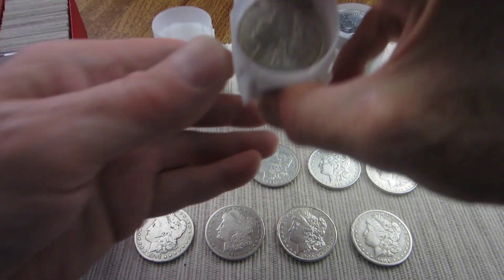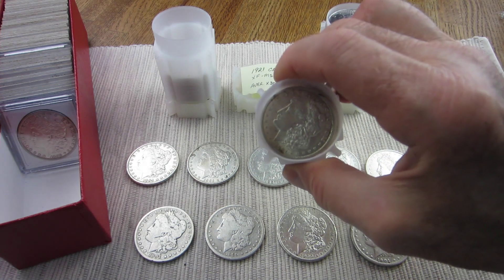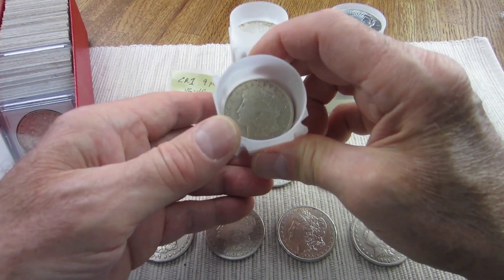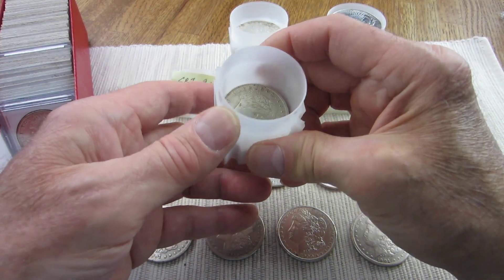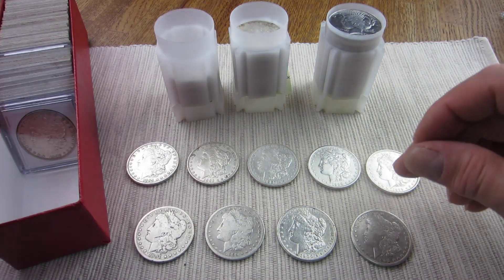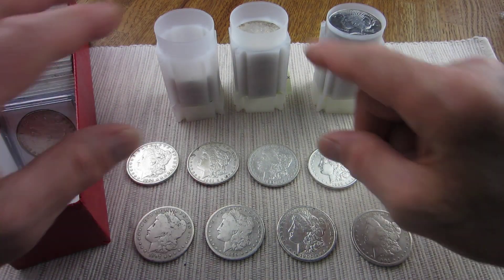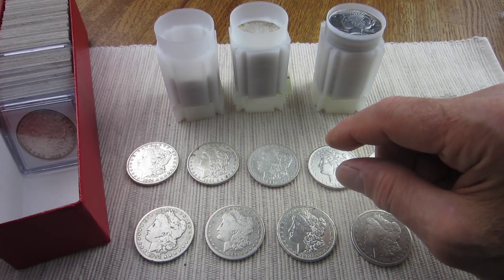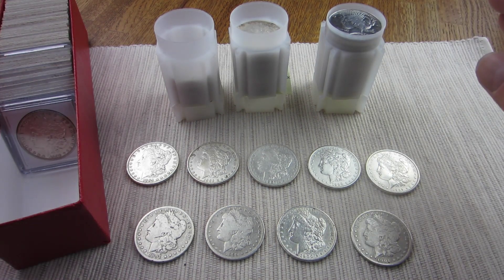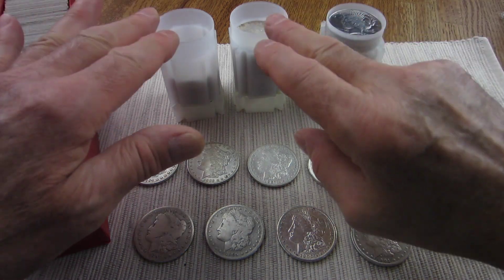I also had these two tubes of Morgans. This one is 1921s — I had 15 in here that are Extra Fine to MS, and I had another tube I started with nine pieces that are Very Good to Very Fine. I thought I'd go out and try to find something to finish filling these two tubes, but I didn't find anything in the price range I wanted.